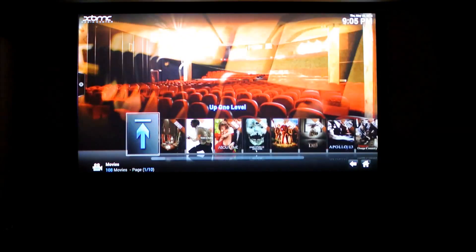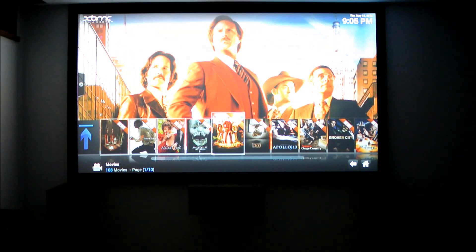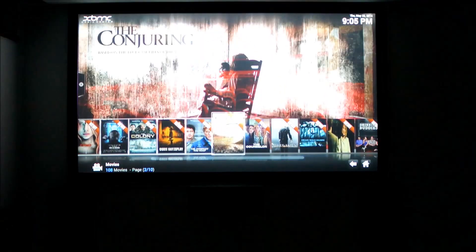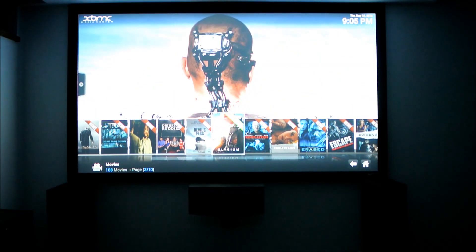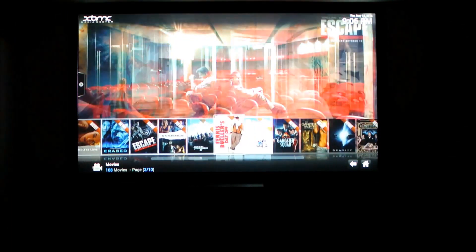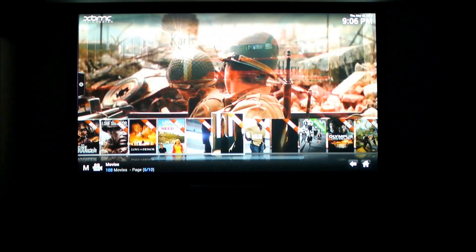Let's head down to movies and pick one. Some movies that are actually compiling will have some subtitles, which is kind of annoying. Movies that are in process, like Elysium here, will probably have some subtitles. Let's check out Pacific Rim.